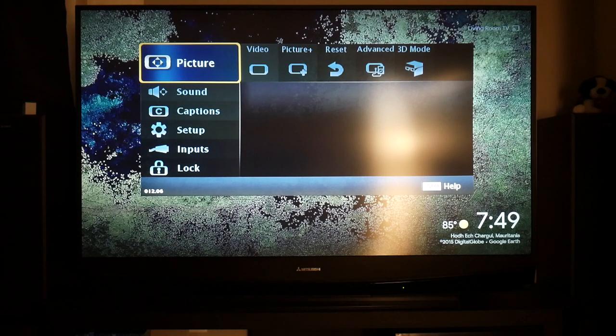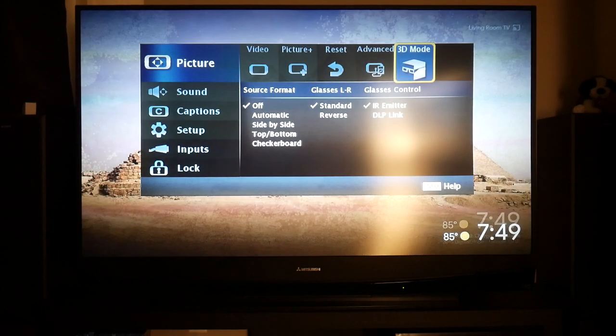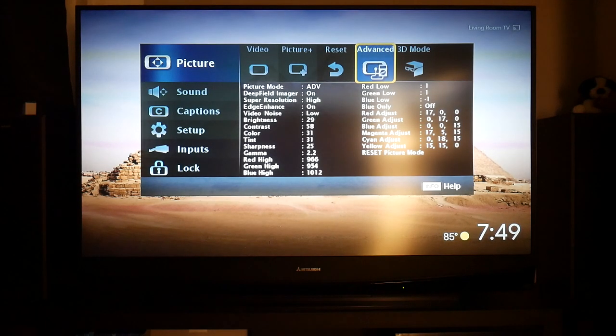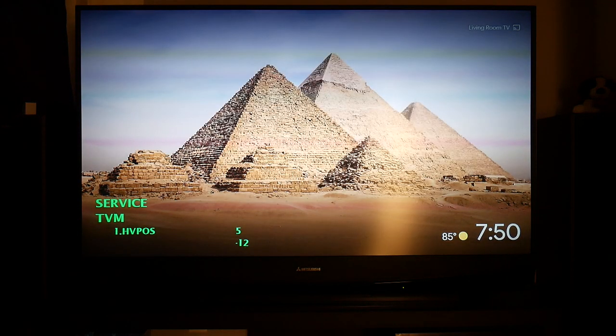If you look in Picture Plus, it's not going to be there. If you look in 3D mode or Advanced, it's also not going to be there. You can also take note of these settings as they're probably the best I've found. What you're going to want to press to get into the service menu is 2-4-5-7. There we go — it says Service TV Manual or Menu.